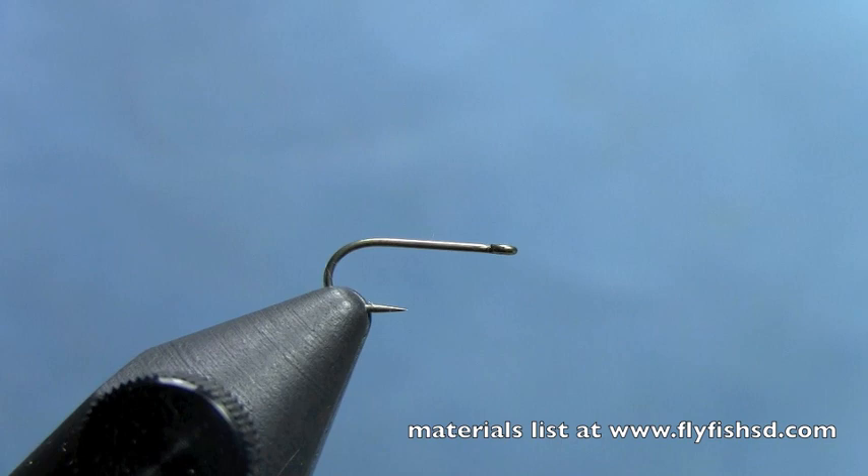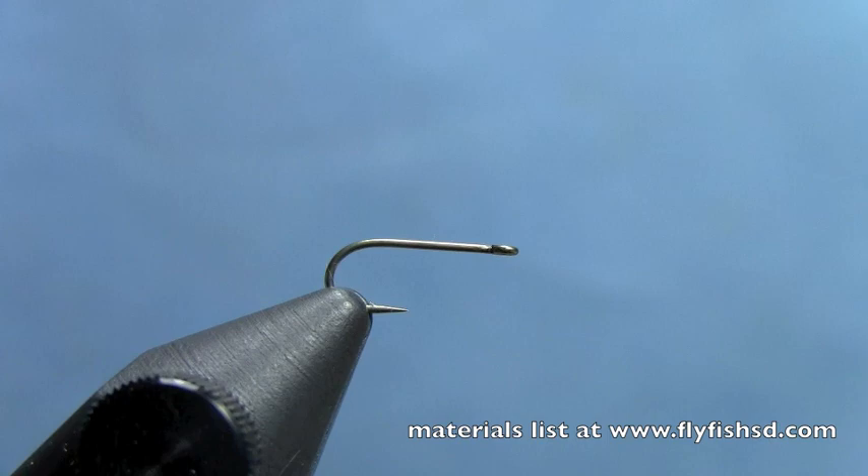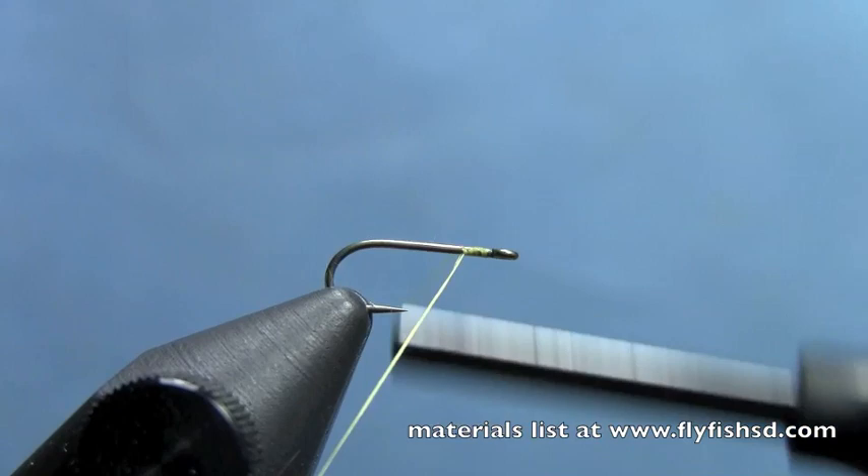We've got a straight-eyed dry fly hook here in the vise. You can use a Daiichi 1110 or a Tiemco 101. I've got some size 16-aught thread. I'm going to start behind the eye of the hook and wrap about halfway back, then trim off my excess thread.